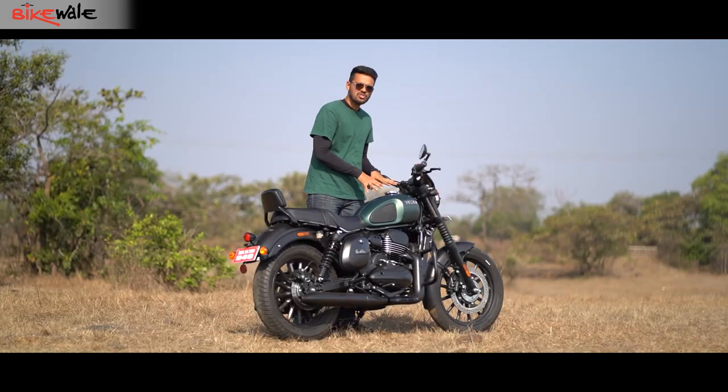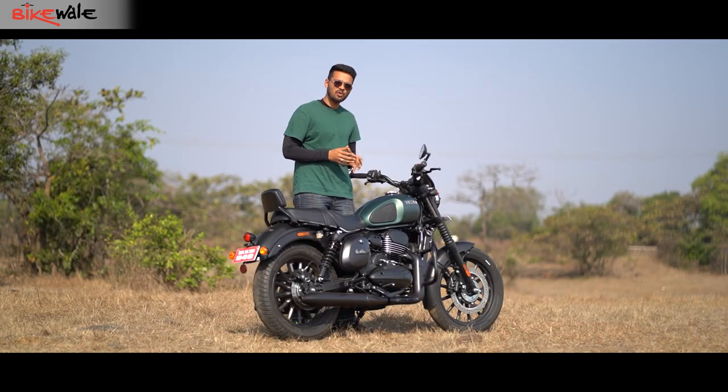Before you get going on the Roadster, you'll really appreciate the basic exhaust note of this engine.